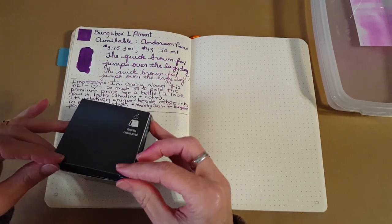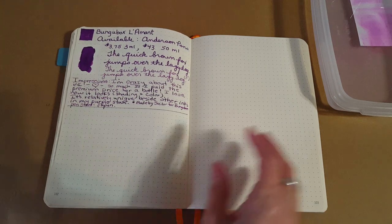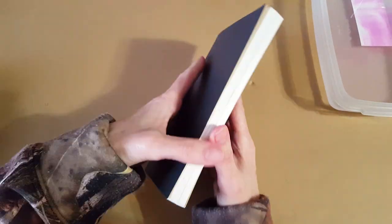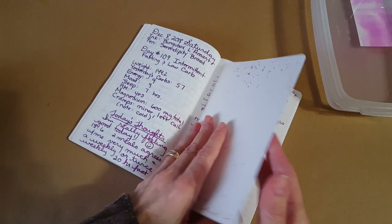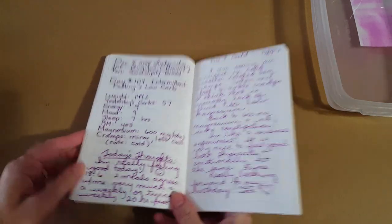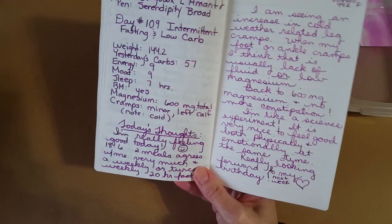Let's go right into the Cafe Note, which uses Tomoe River paper by the Nanami Paper Company. This type of paper is where I just love it the best.